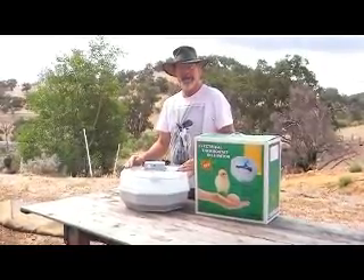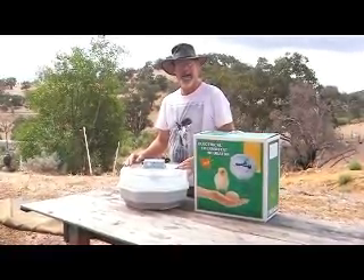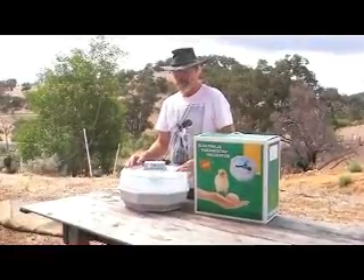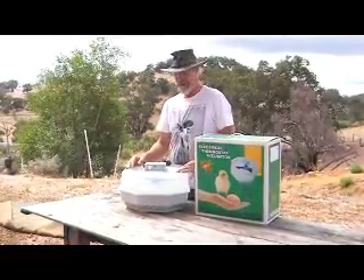And we're the only ones in the country that are doing that. Plus, we have all the spare parts for them. So we actually service these, our own ones — we fix, we repair, we put a two-year warranty on them, which nobody else in Australia can do.